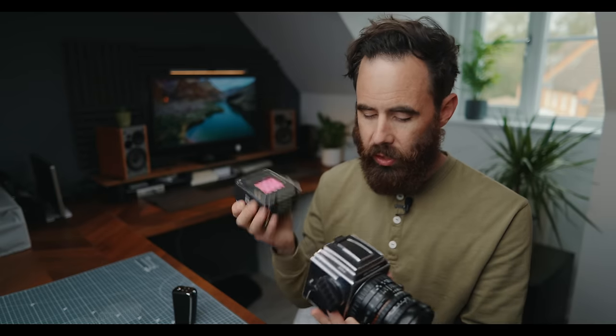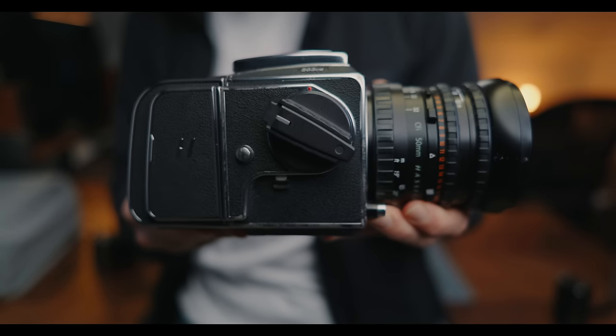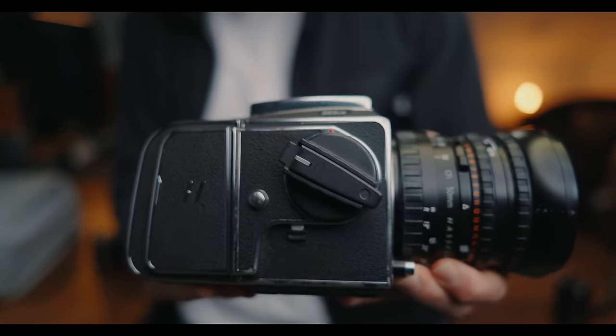When it comes to using this with an older 500 series camera, digital backs have been around for a really long time, but the simplicity and ease of use with this combo is really cool. Basically all you do is clip it on like you would with a film back, and that's it — all of a sudden you have a 100 megapixel digital back on your old Hasselblad camera.